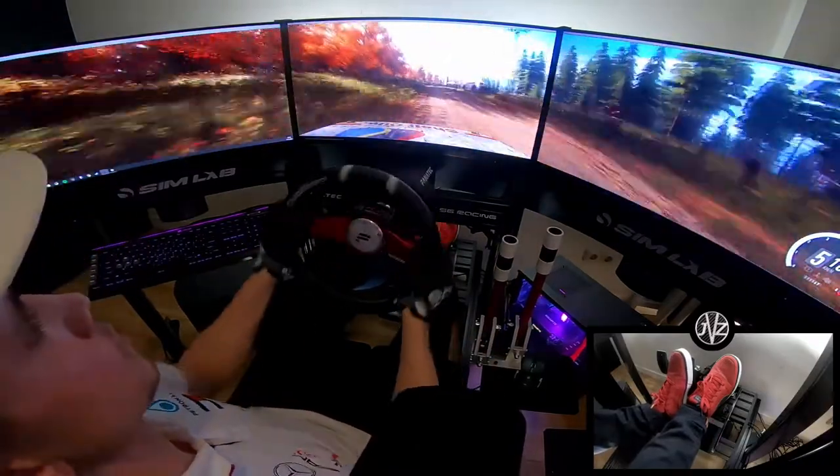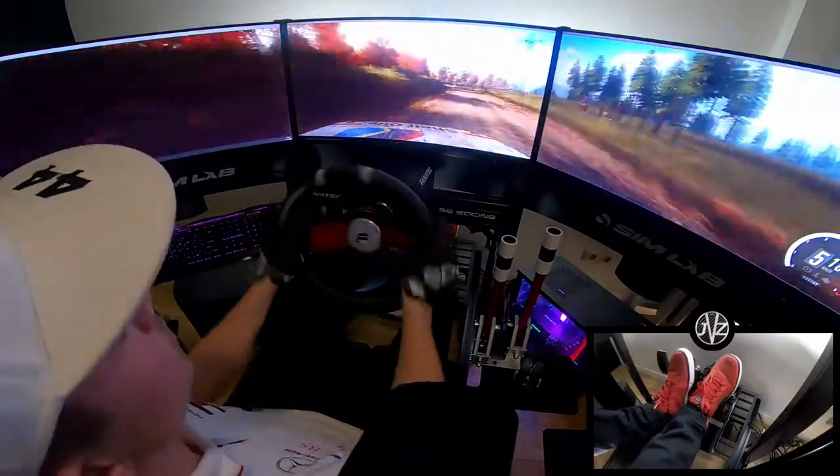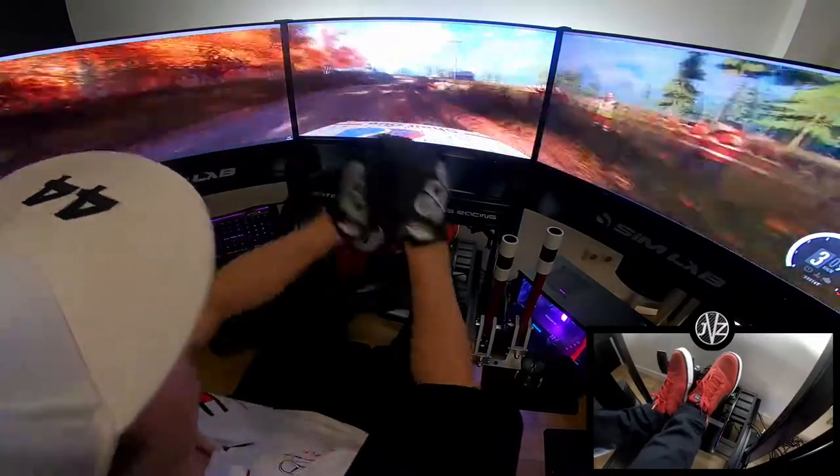6 right. And 6 left. And 3 right tightens. Into 4 left, over crest.